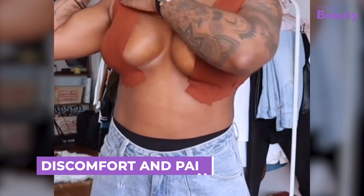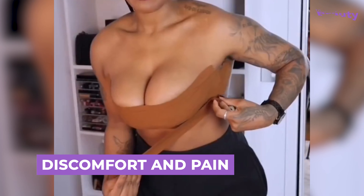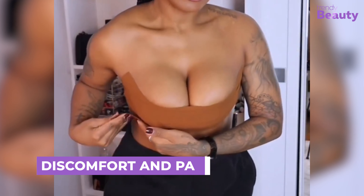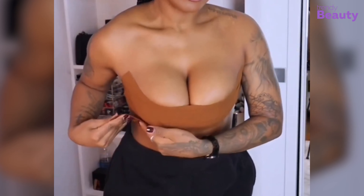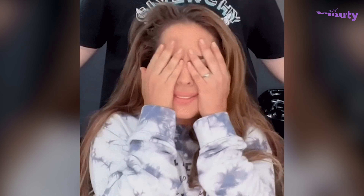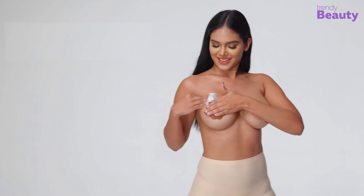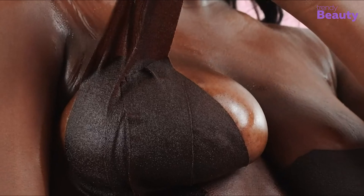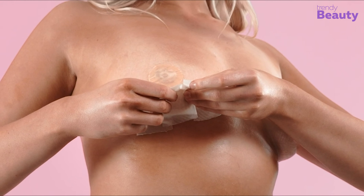Boob tape can make your skin tear when you remove it, leaving you with painful wounds and scars. Due to the strong adherence, it sticks to your skin tightly, so if you forcefully try to remove it, that will cause pain and discomfort. To avoid this, remove it gently. You can use a mild solvent or oil to loosen the tape before taking it off and moisturize the skin afterward. Or you can just soak the tape with water before peeling it off, but make sure to do that slowly and gently.